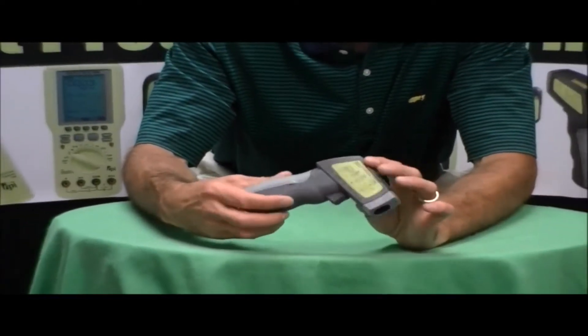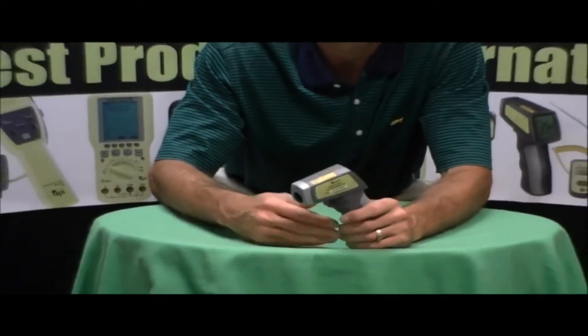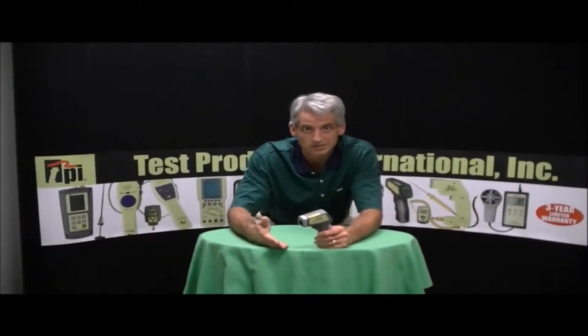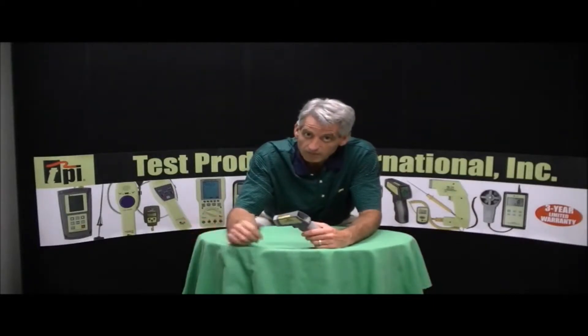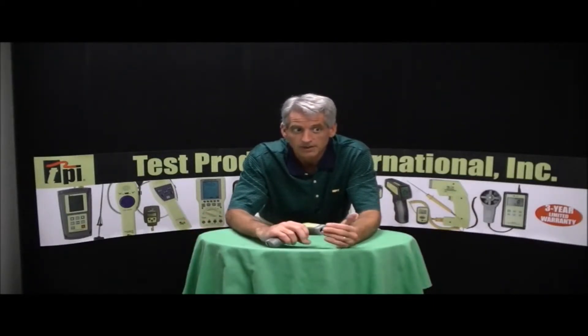This particular unit has a 4 to 1 distance to spot ratio, and what that means is if I'm 4 inches away from my target, my target size is going to be 1 inch. If I'm 8 inches away from the target, my target's going to be 2 inches in size. If I'm 4 feet away from the wall, target size is 1 foot. So you guys can extrapolate from there.